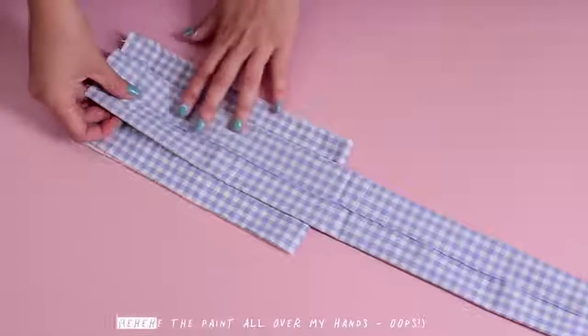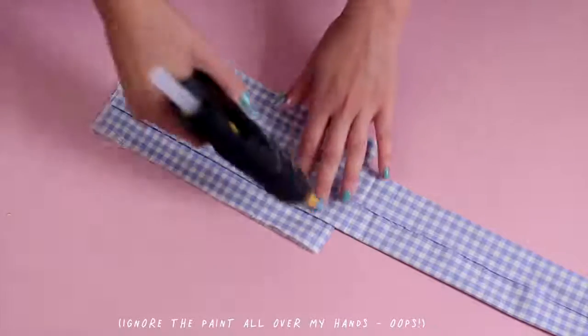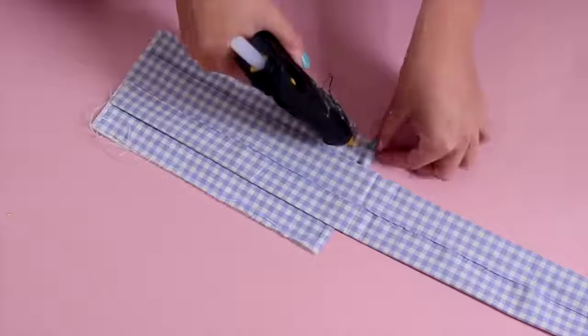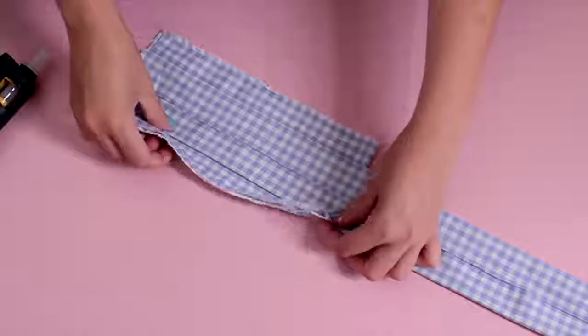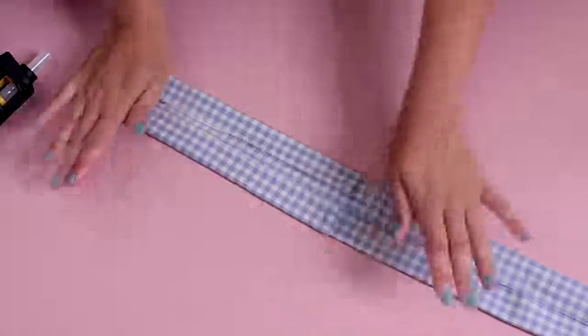Lay piece A on top of piece B as I'm doing here. Make sure the wrong side with the crease is facing upwards. Then you can take your hot glue and glue the sides of piece B, fold them over onto piece A and you will have created the pocket.